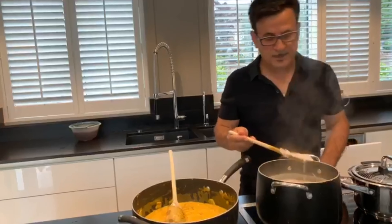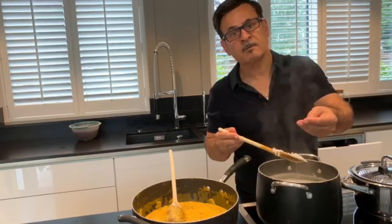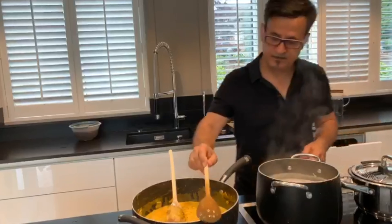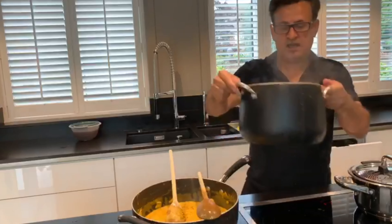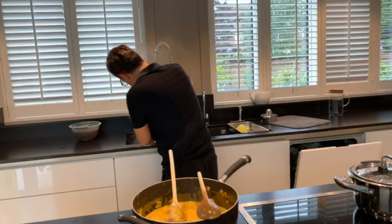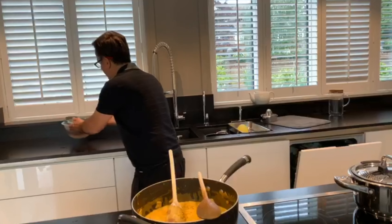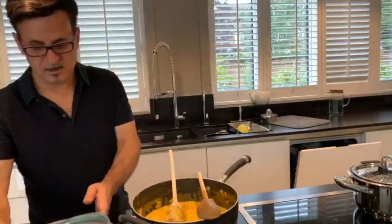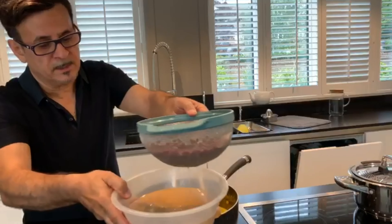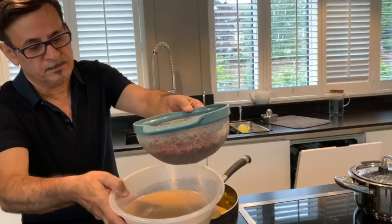The rice is ready now — as you see it doesn't break, it's very soft. Then we take the rice to the sink and put it in the water, and also put the barberries in the water, and you can see some bits of dust.